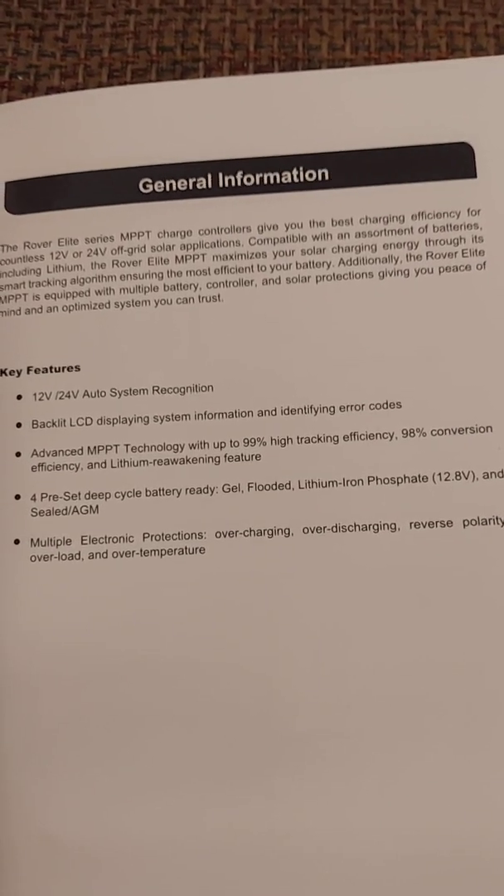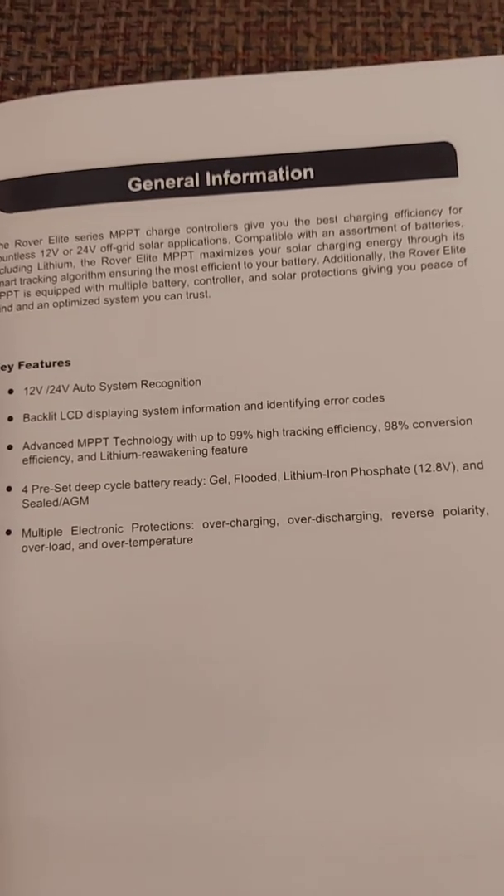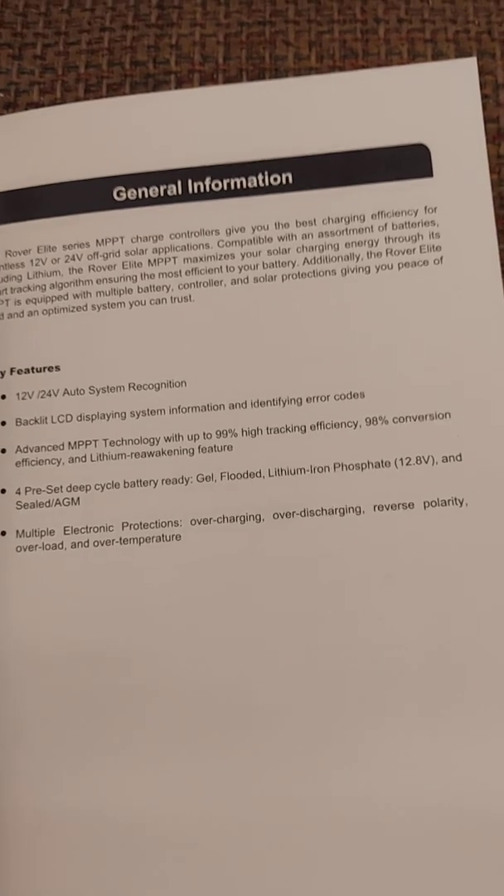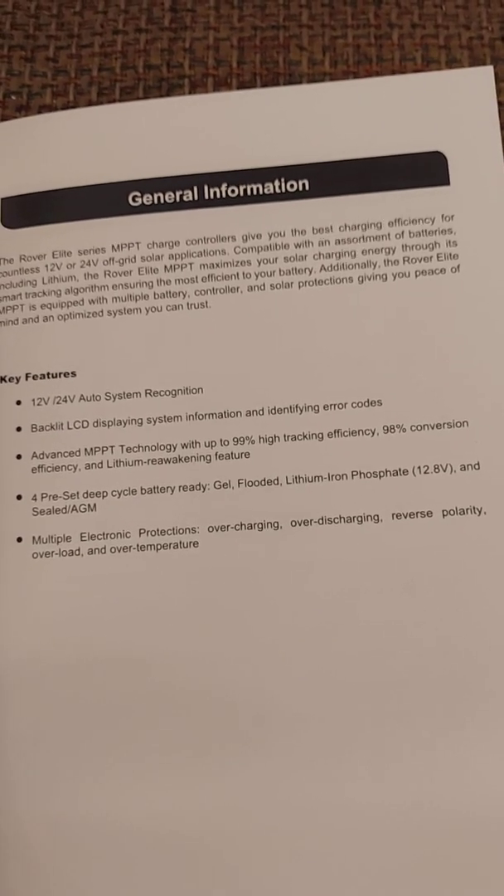It has 99% high tracking efficiency as well as 98% conversion, as you can see. It supports gel, flooded, lithium iron phosphate, and sealed AGM batteries.